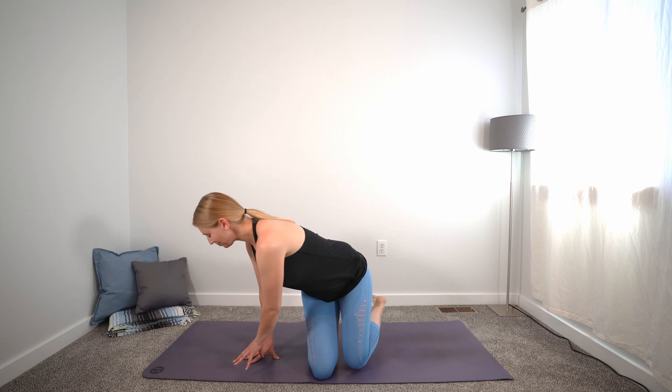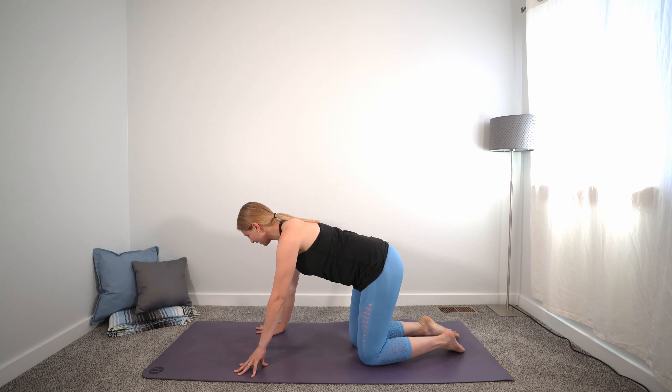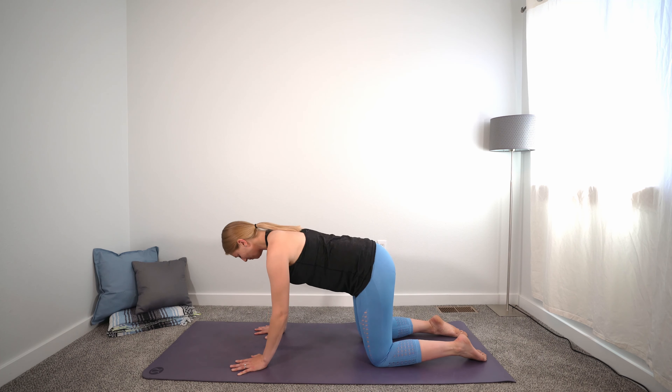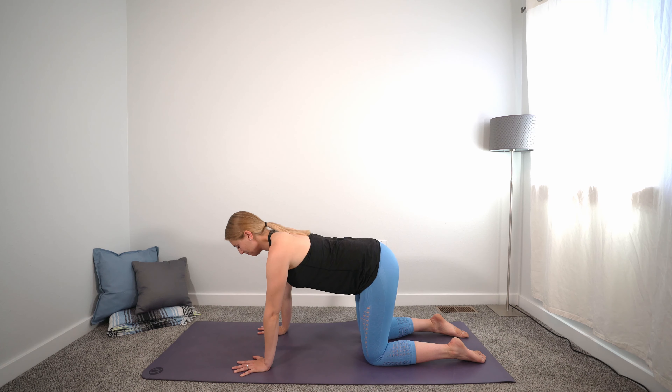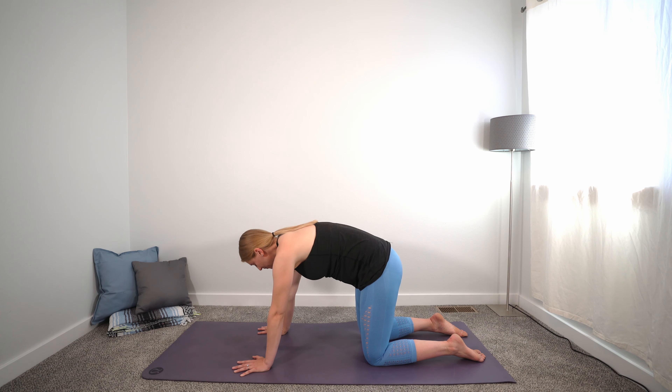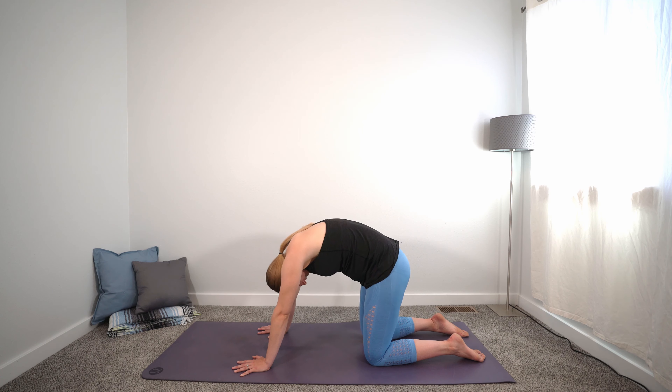Gently flood the eyes open and we'll move into tabletop position — on all fours. Spread fingertips wide, begin to work the inside of the elbow towards the front of your mat, knees under the hip points. You can choose whether you want the tops of the feet on the mat or tuck the toes. We're going to move into some cat-cows. On your inhale, drop the ribs and the belly, look forward, reach the tailbone up, lift up and out of the shoulders.